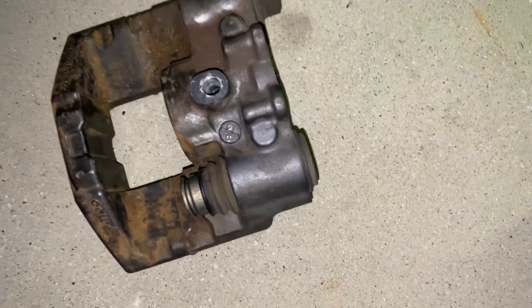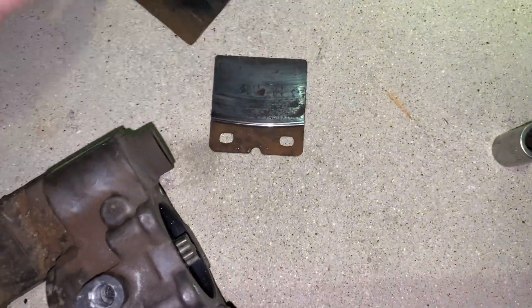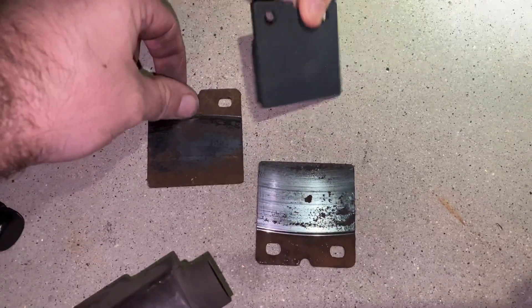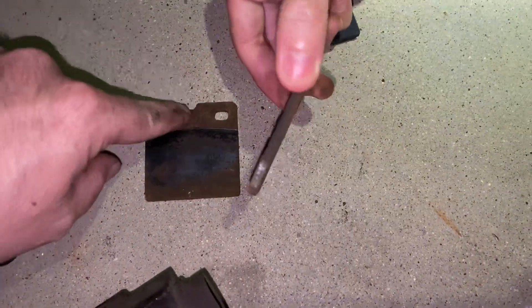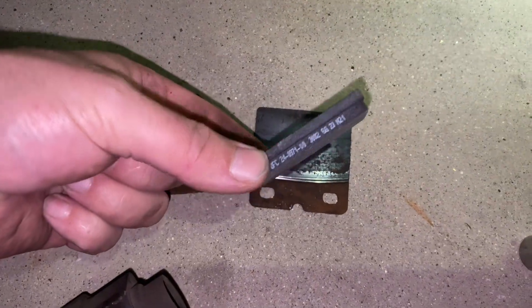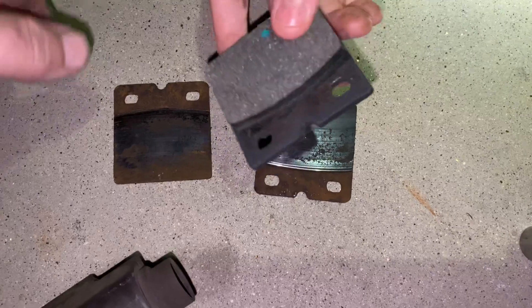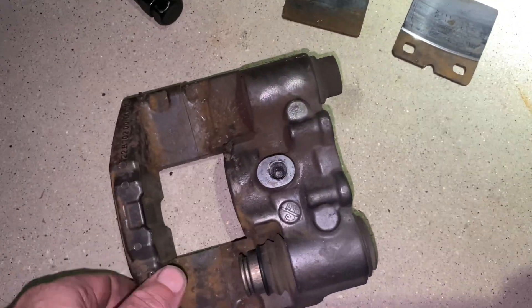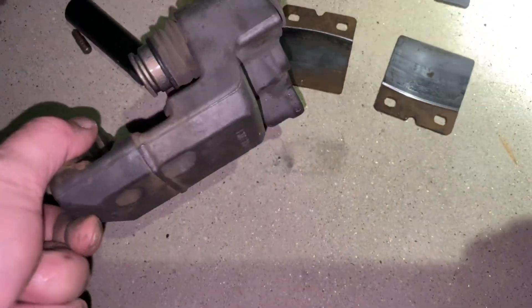Here are the old brakes — oh shoot, yeah, here they are. And here's a new one. Oh my gosh, it actually wore into the caliper — it's like negative. Yeah, and then this one's brand new. Brand new, sick.